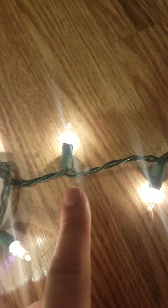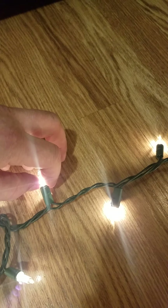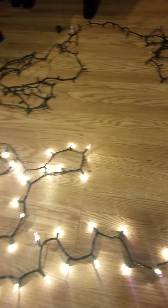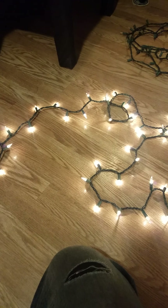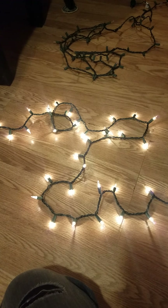If you pull out one of these bulbs, the whole half of the strand on that side will go out. Pull out the other side, and the rest of the strand goes out. So instead of just replacing bulbs — because I found earlier today that replacing with known-good bulbs sometimes doesn't fix it.